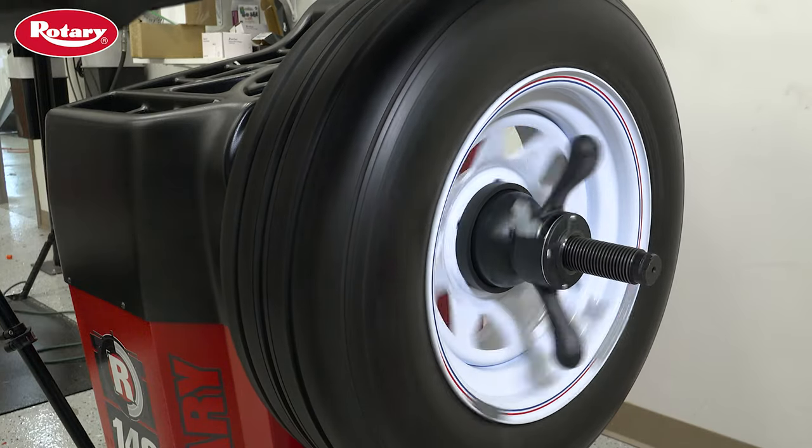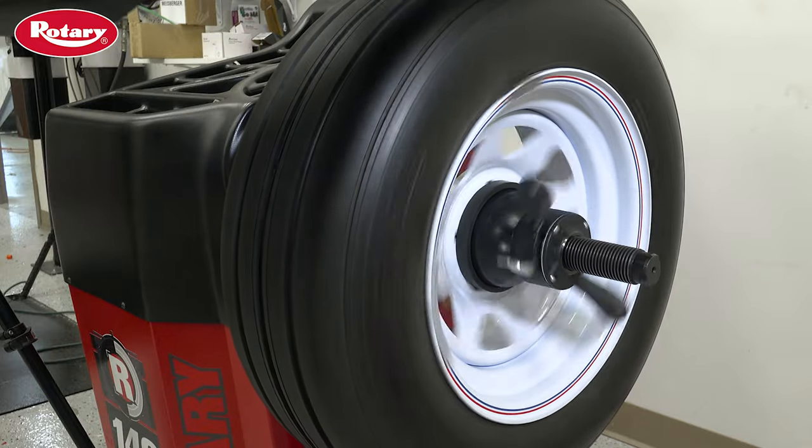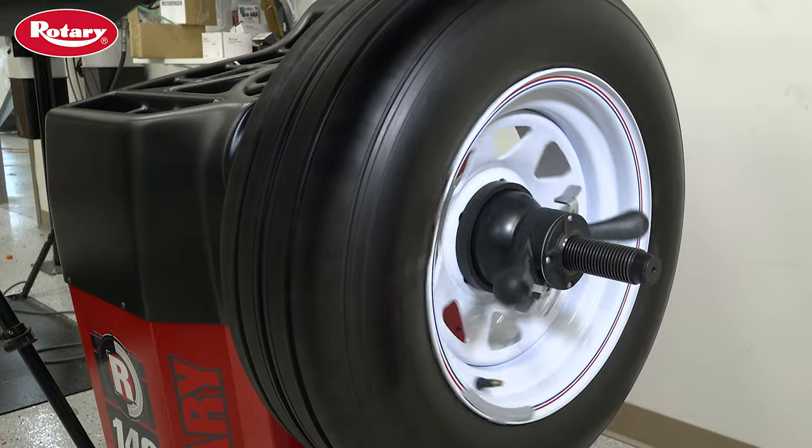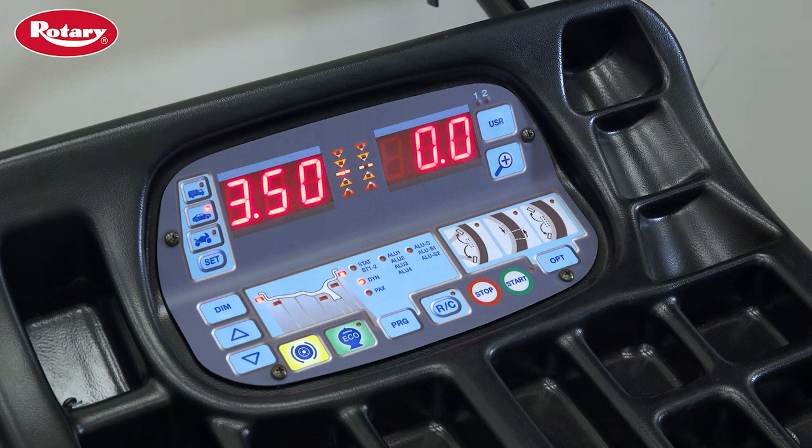Remove your foot from the positioning pedal and lower the hood to spin the wheel once again. Allow the machine to spin and come to a complete stop before raising the hood. Once the wheel is done spinning, the D1 screen should now display 3.50 or 100, depending on the weight parameters selected on the machine.